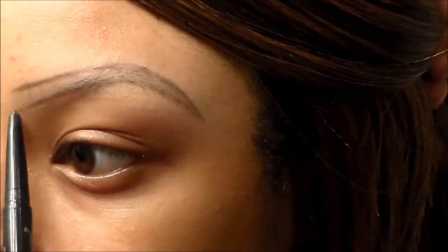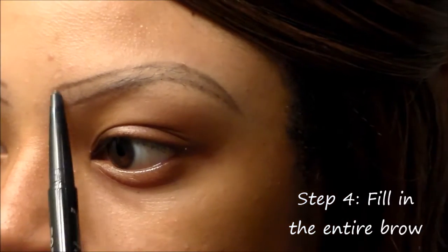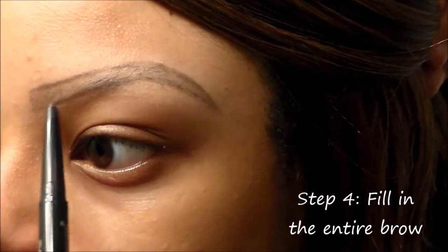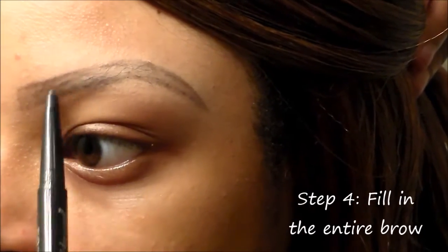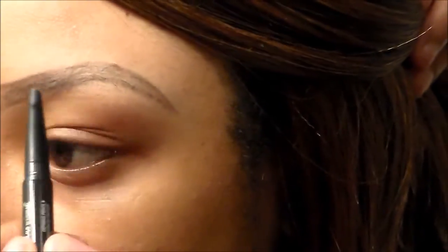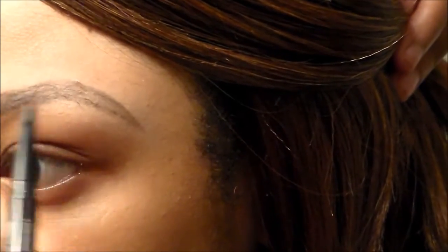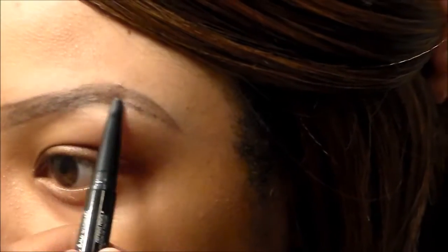Now I'm going to take that same side, which is the pencil side, and fill in my eyebrows doing short strokes up and kind of on an angle to make it look like little mini hairs. I want this to look as natural as possible, so I try to not draw but do little tiny short strokes.